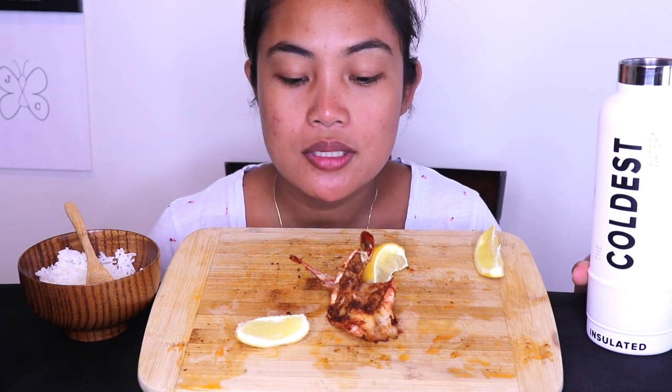If you guys are curious where I get this water bottle, check the link down in the description box. Use code Jezry to get free shipping. I did do some testing on this — I didn't just use it to use it, I did some testing and it's pretty good. I would say I approved it. Thank you so much for watching, I'll see you guys next time. Bye!